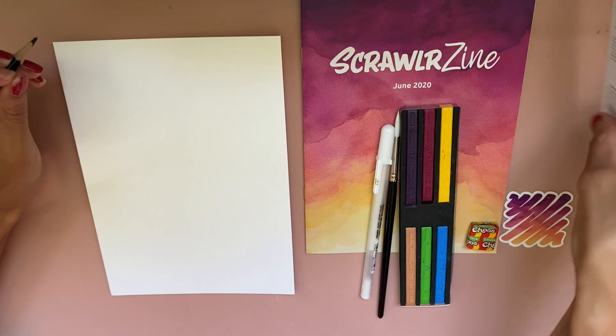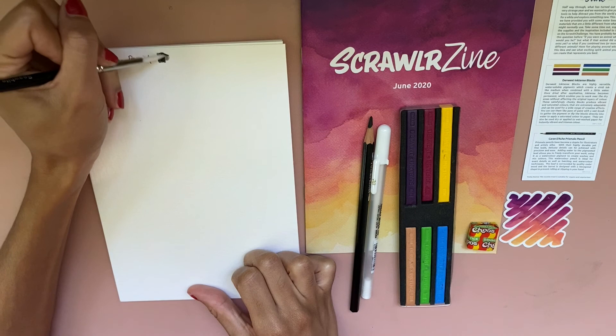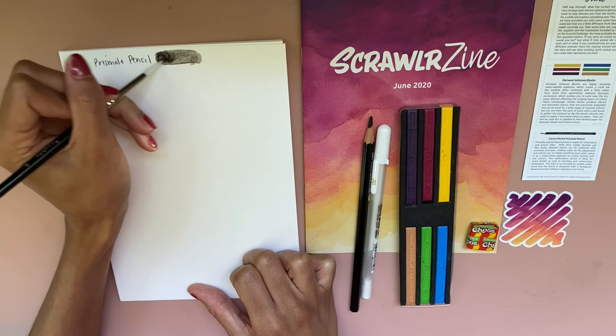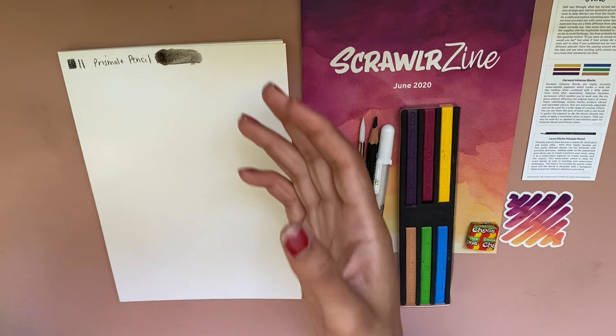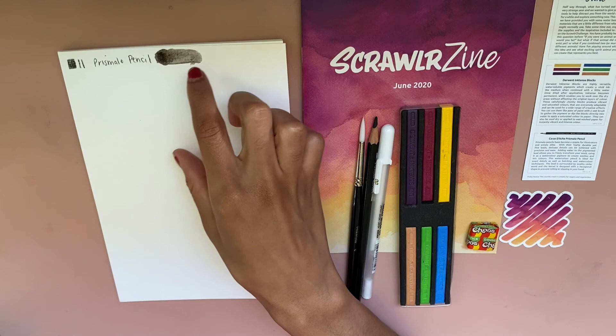Starting with the Prismalo pencil — it seems to write like a regular colored pencil, but I have some water here so I'm going to use the paintbrush and see how it spreads. It spreads to a very gray but you can really lift it — you can't even see the square as clearly and I can just blend it into oblivion, which I like. I wish they didn't give us black though — I feel like black is boring. Any other dark color like dark blue, dark red, or dark green would be better. Still, we'll be able to do line art with it, and since we have a lot of water-soluble things, I'll probably do everything in pencil and add black as detail after.